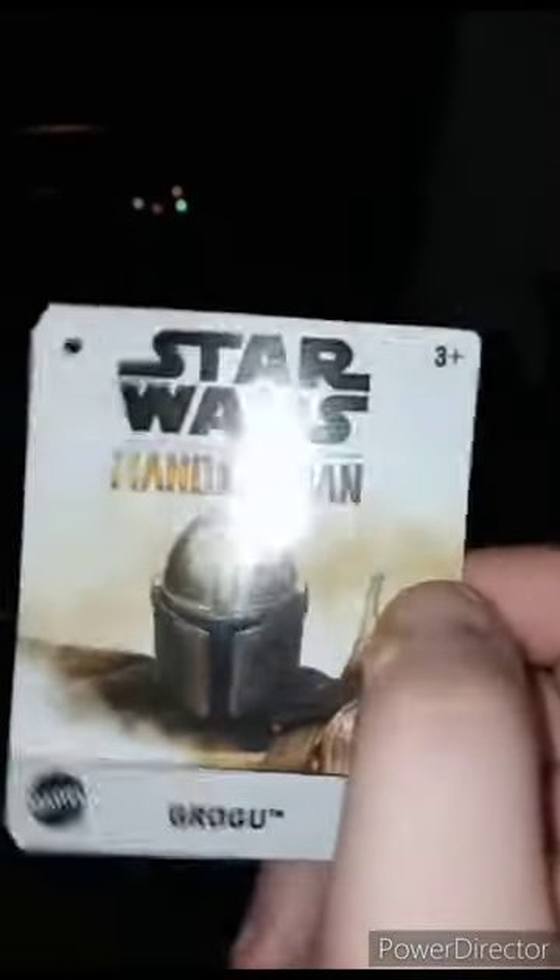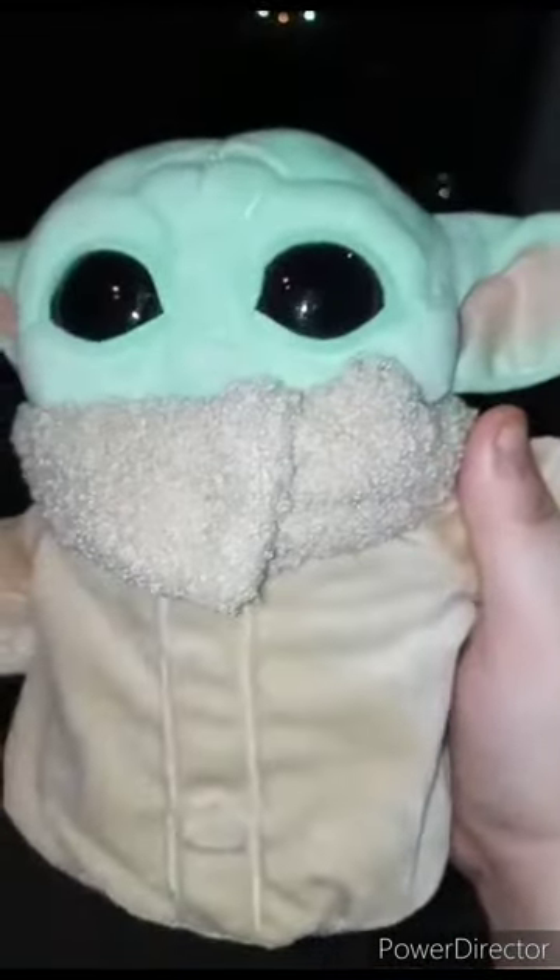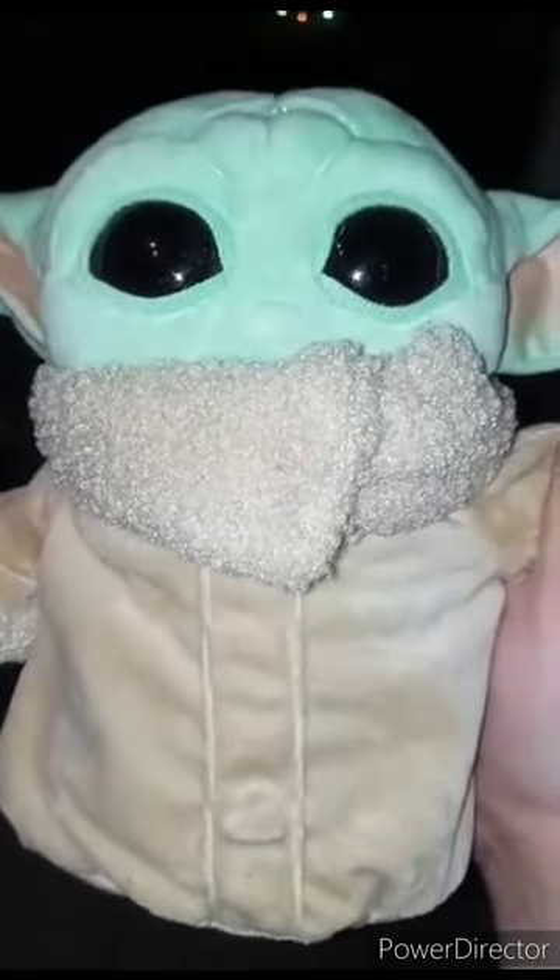Alright guys, here's the tag — Star Wars: The Mandalorian, Grogu. Check out the back, it's pretty cool. There's a little barcode scanning bar right here, though I don't know why they put it on the inside of the tag because they mostly put it on the back — that's not the case this time. Also forgot to mention, the nails are painted on. The review for this plush is 100 out of 100. Hope you guys like, comment, subscribe.